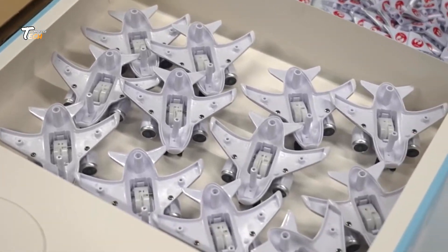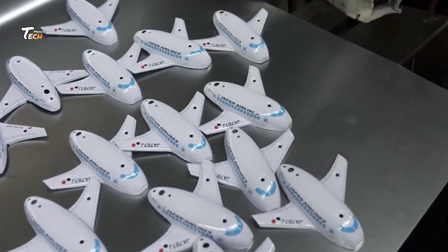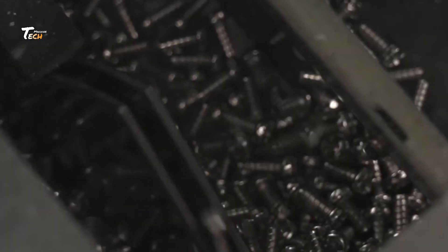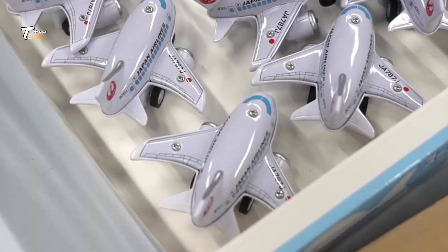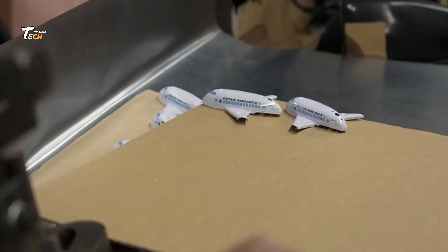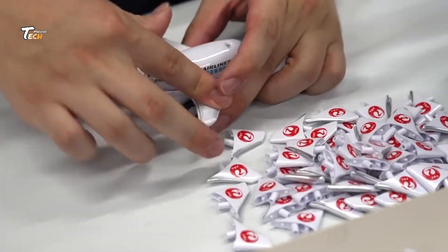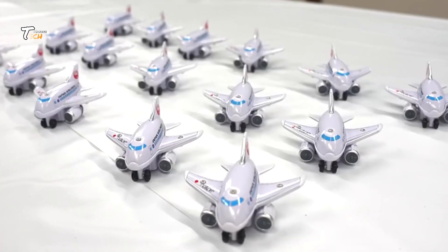Many balloon toys also have fun designs printed on them, done using high-speed printing machines which can add logos, patterns, or characters. Before the balloons are packaged, they go through a rigorous quality control process. Each balloon is tested for durability, elasticity, and size to ensure it meets the factory's standards. Once the balloons pass inspection, they are carefully packed in bags or boxes depending on the order size, then shipped to stores or customers worldwide.